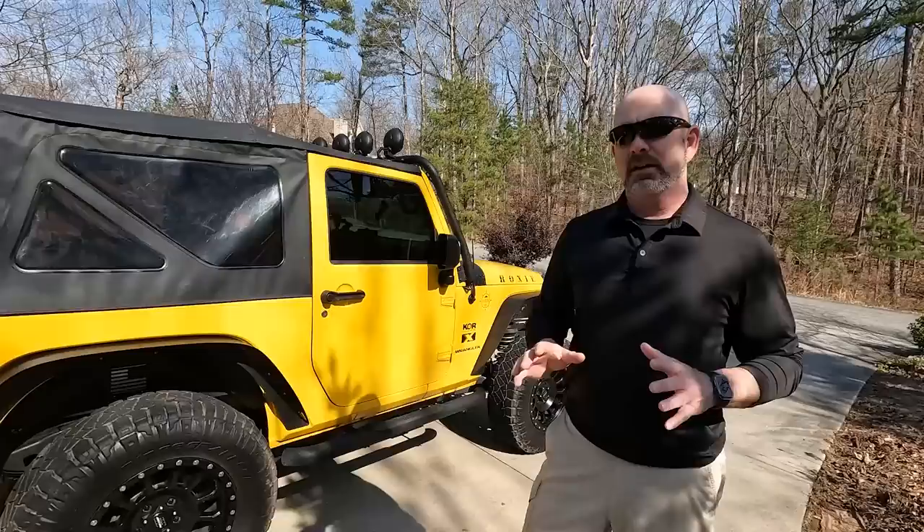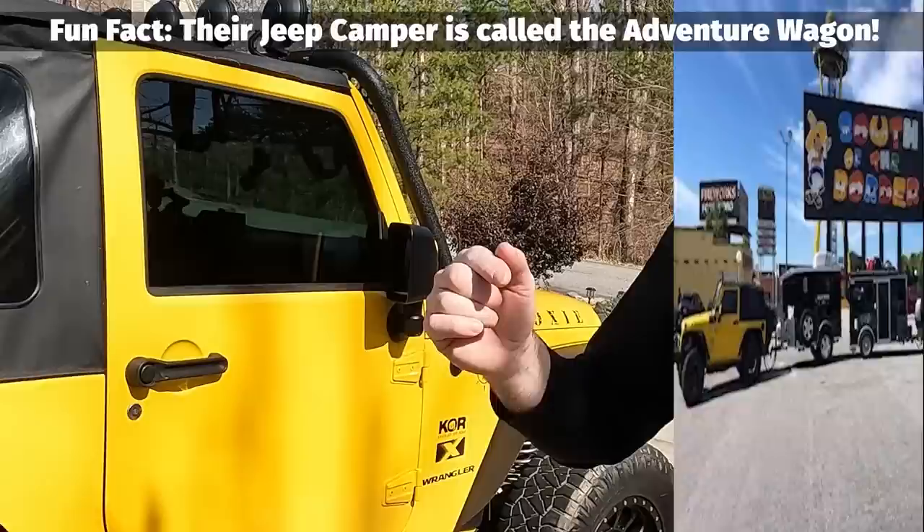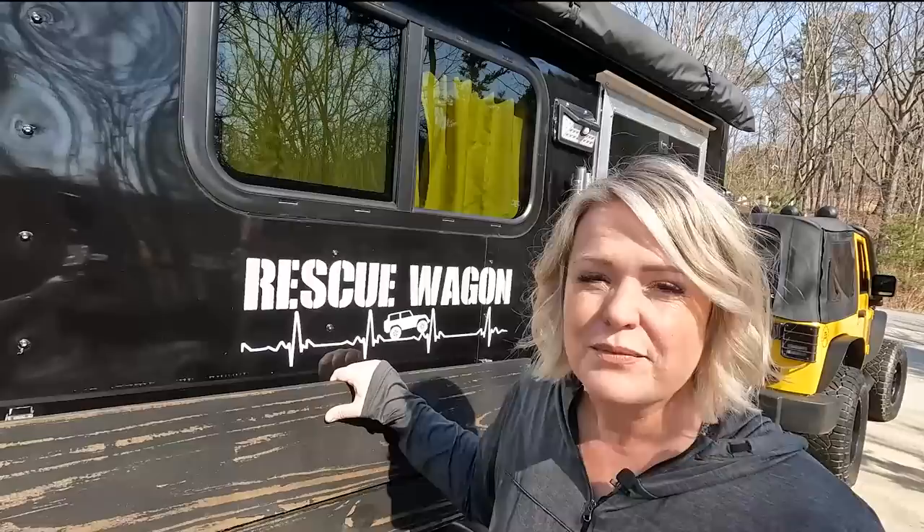We started looking at all those fancy little Jeep campers — they're light enough but super expensive. Some friends of ours had done a conversion on a cargo trailer, so we looked into doing that as well and decided to actually order a brand new cargo trailer and outfit it just the way we wanted it for our Jeep adventures.